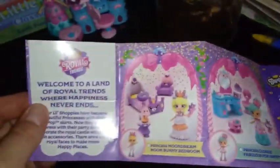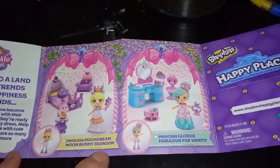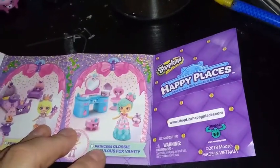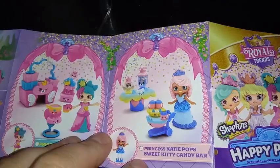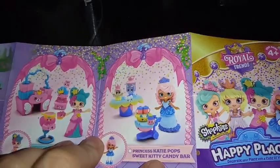Let's go ahead and open her up and get her out. I'll give you a quick look at the checklist again. You have Princess Moonbeam in the Moon Bunny bedroom. You have Princess Glossy, which we have already unboxed with the Fabulous Fox Vanity. You have Princess Pretty Pressy with the Squirrel Palace Party, which we're unboxing today. And then you have Princess Kitty Pops with the Sweet Kitty Candy Bar. I'm actually really excited for Princess Moonbeam, but let's check out the girl we have right now.